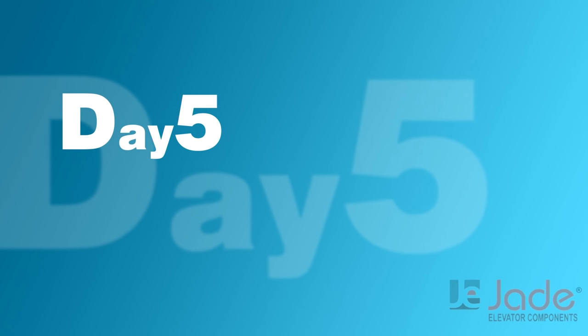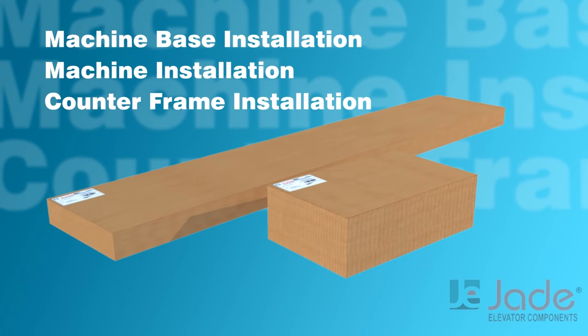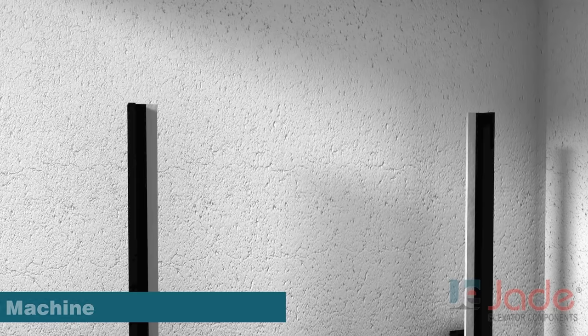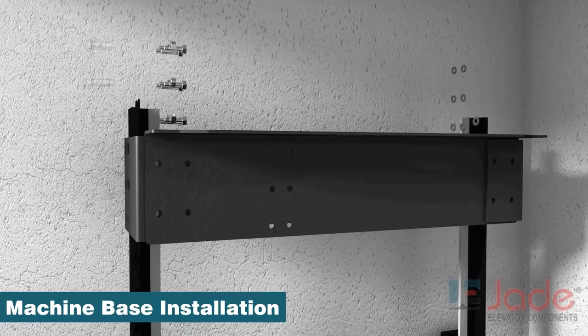Day 5. After installing landing doors, we start with machine bays installation, OSG bracket installation, machine installation, and counter frame installation. It starts with installation of the machine bays on top of the guide rails.